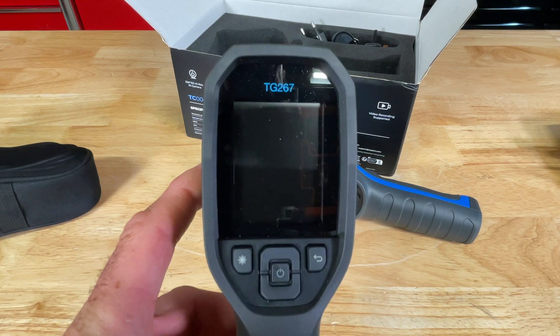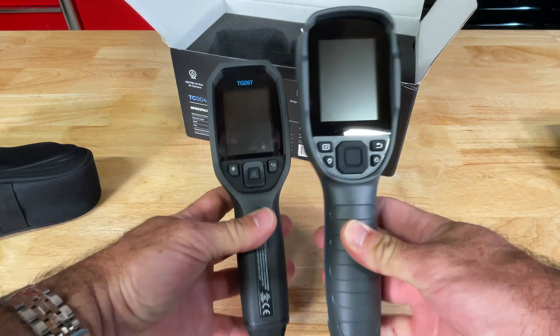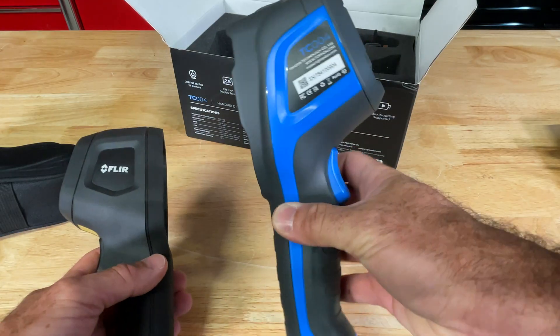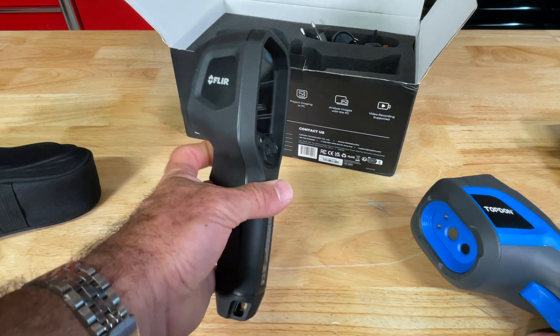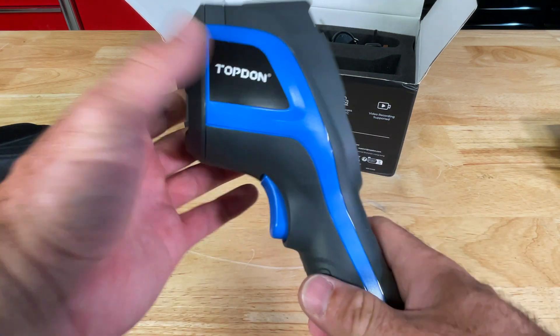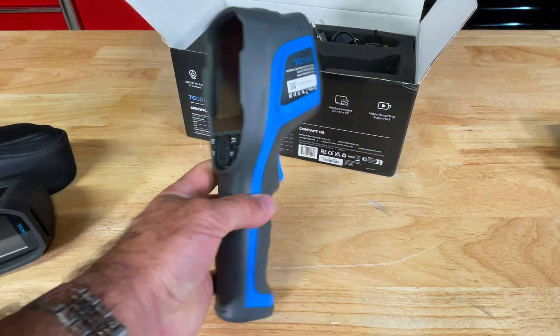This is a FLIR TG267 model. It is a little bit smaller than the TopDon — they look very similar. This one runs under $400, this one is right around $500. This one in my hand is about 10 years old, but you can still buy these off the website for about $500. Let's have a good look and check out the menu system, then we'll go walk around.